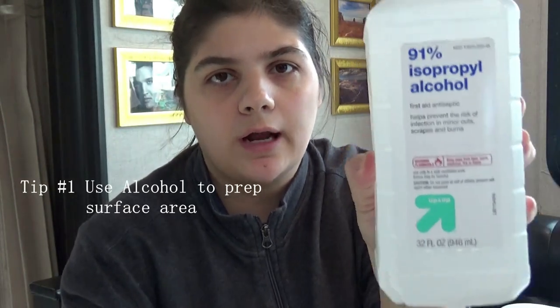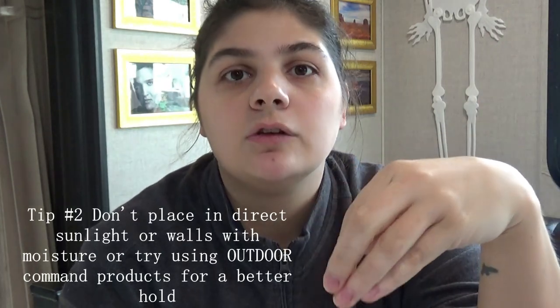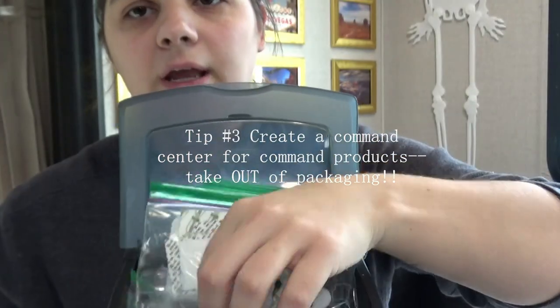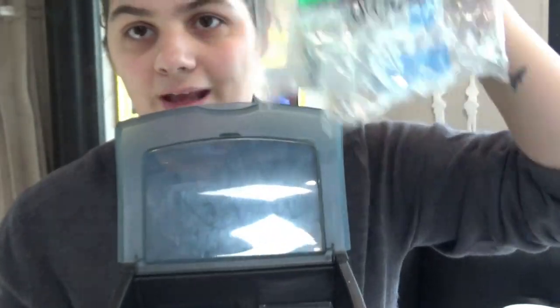Tip number one is to use alcohol on the area before you apply the command strip. Tip number two is to not put the command strip in direct sunlight or with moisture — sometimes they'll end up not sticking and fall off, so just try and avoid that. And tip number three is my favorite: have a command hook command center. Right here, look at this — in little baggies, where you can find them — outdoor hooks and all sizes — because the worst thing about buying command hooks is not finding them and thinking, 'Oh, I was going to do something with that.' You need a command center.